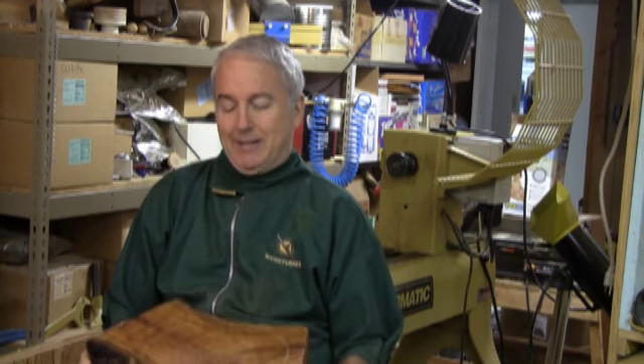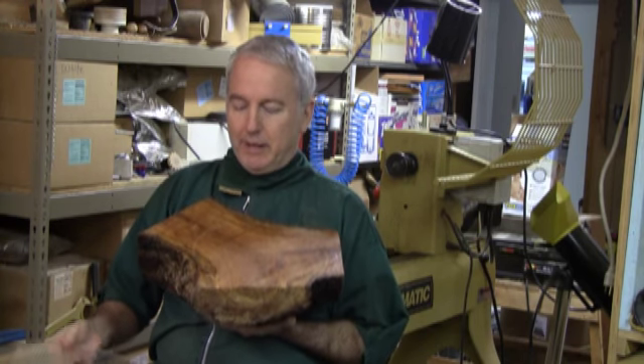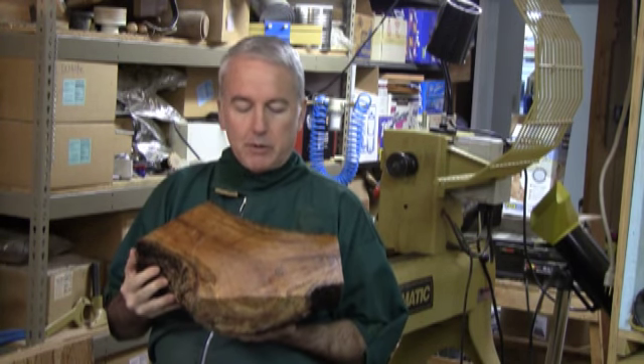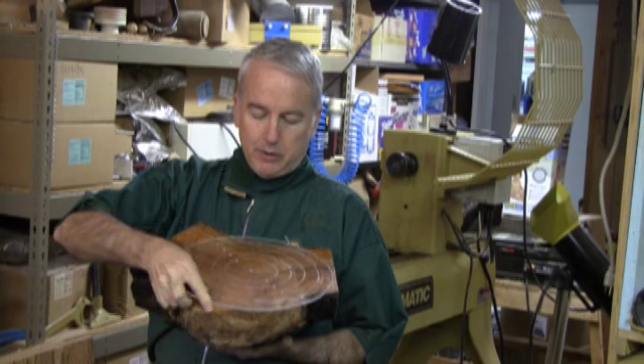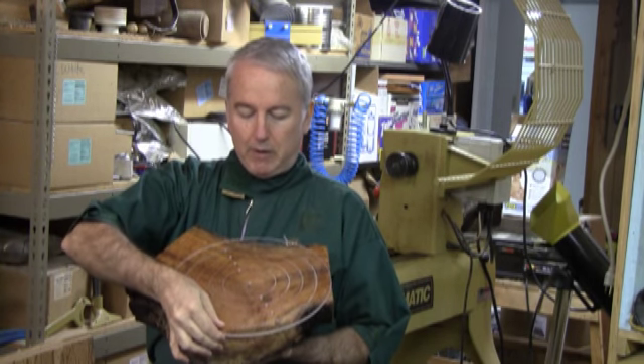Hi, Alan Stratton from As Wood Turns. A neighbor asked me to help him cut down his apricot tree, so I salvaged the wood. And today I think I'll tackle this hunk of apricot. Previously I sawed it up into small hunks and waxed the cut edges, and I made myself a disc with one-inch circles on it so that I could try and find the optimum center.